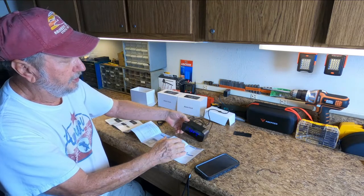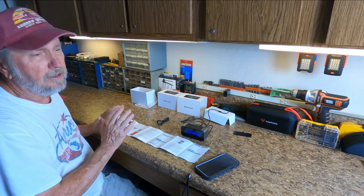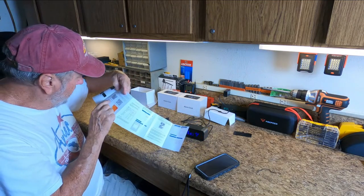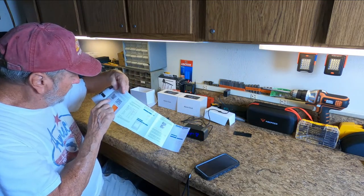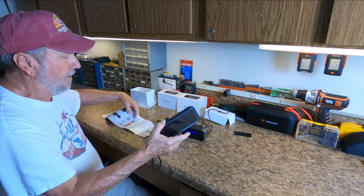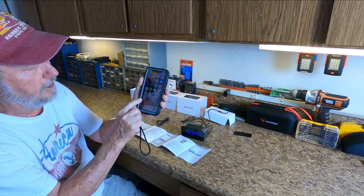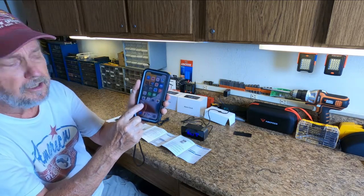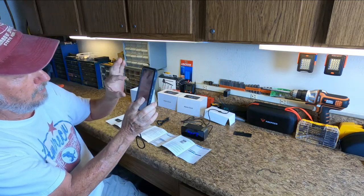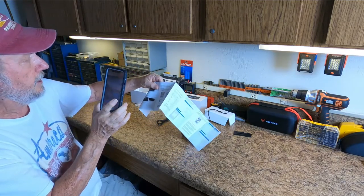I've got the alarm set for 10:30 just to hear it go off while I demonstrate how to download the app. Right here are QR codes — here is the iOS QR code and this is the Android over here. I have an iPhone, so you go to your iPhone, go to your QR code reader, and put it over the code with your camera.